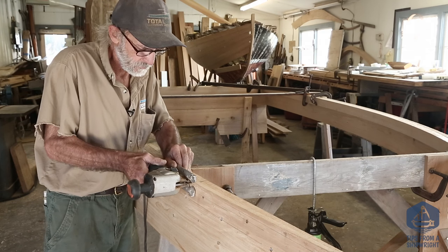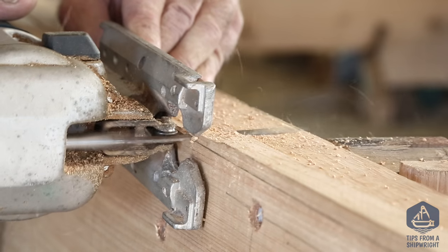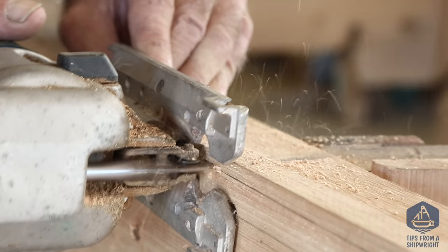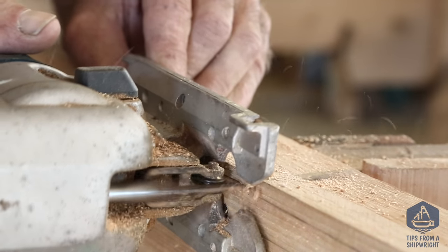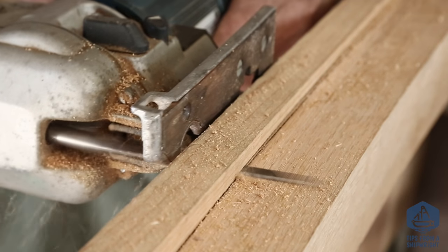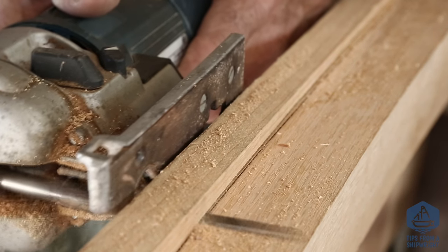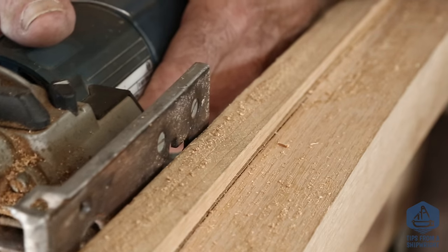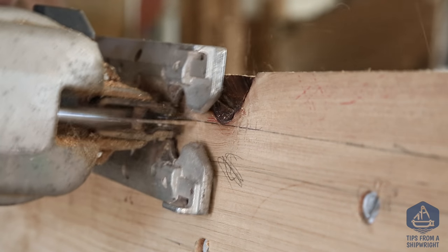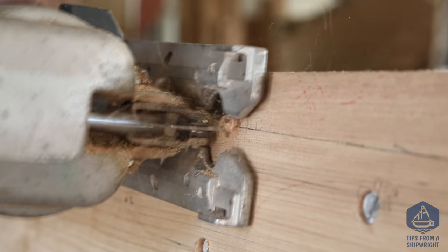We're going to start right here near the form where there's not much to cut off, and we're just going to guide along using that chine log as a guide. It's not very hard to cut because you're only cutting a little piece of cedar and you're cutting along with the grain. The only thing you need to be careful of is you don't cut down into the chine log on the outboard side. We're actually going to cut along and cut that knot right off that's been plaguing everybody.